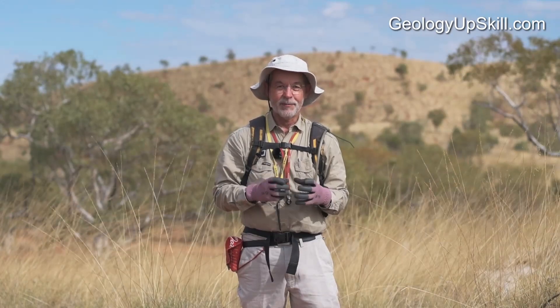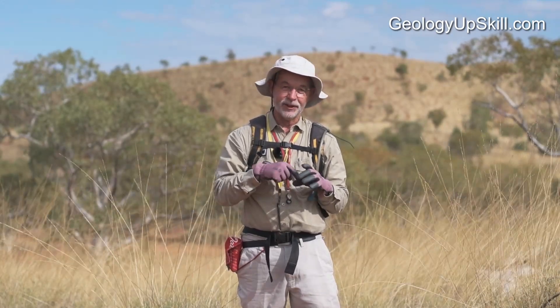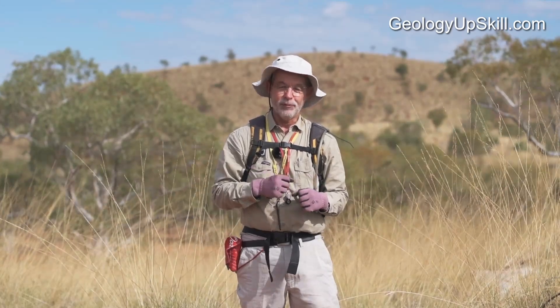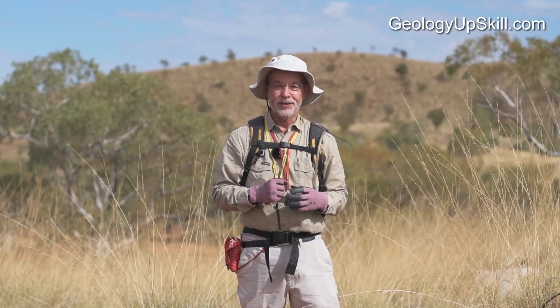Then one day we went on a university mapping camp and we were going to be out for two weeks, so I decided to make a really good geopick. I bought a hammerhead, reamed out the core of the head so it would take a bigger handle, glued it all up, put the wedges in, and spent a lot of time on it. I was determined I wasn't going to lose it.